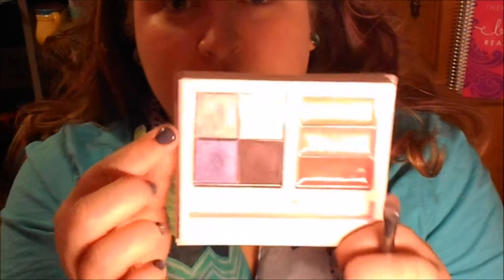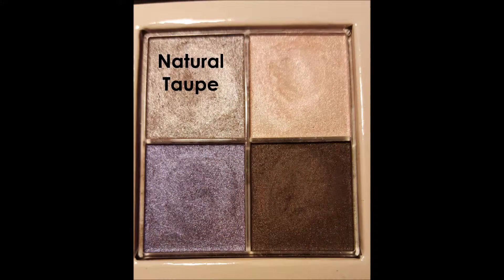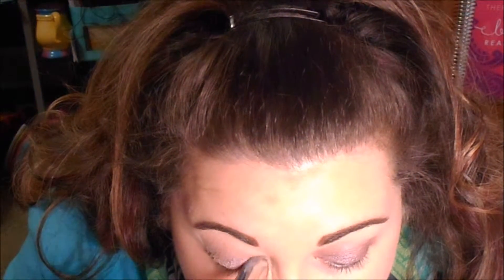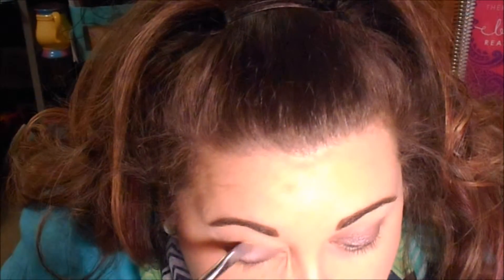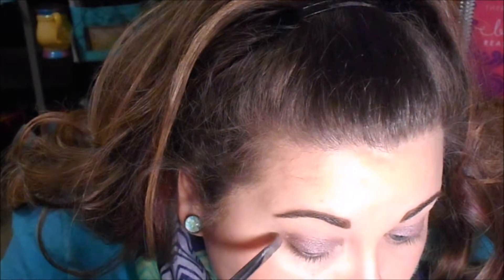Then I'm going to take the new Mary K 'Into the Garden' palette — which I'm obsessed with — and take that pretty silver color and just pat it on the lid right where we did that Metallic Taupe. By putting down a colored base, the eyeshadow is a little more intense and will stick better. You want to put it all over the lid and just go slightly into the crease to help blend it out a little.